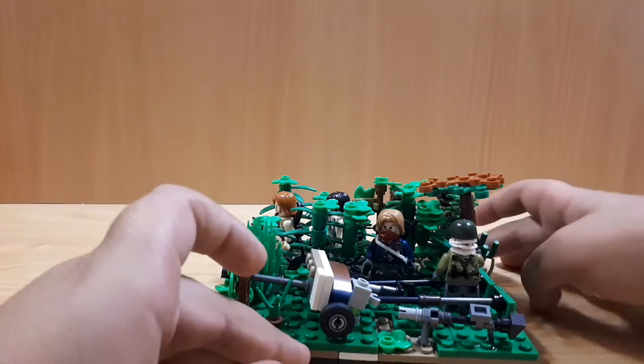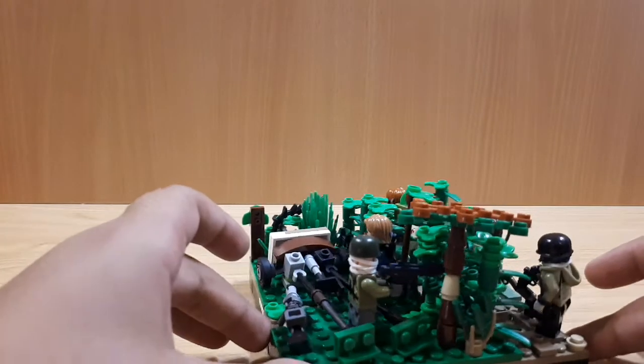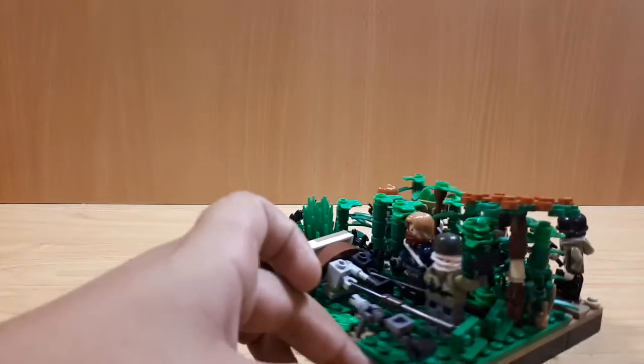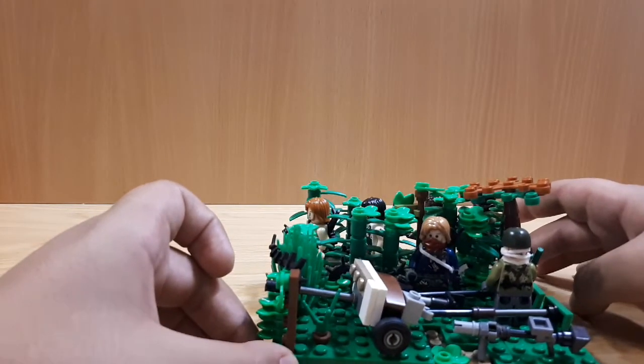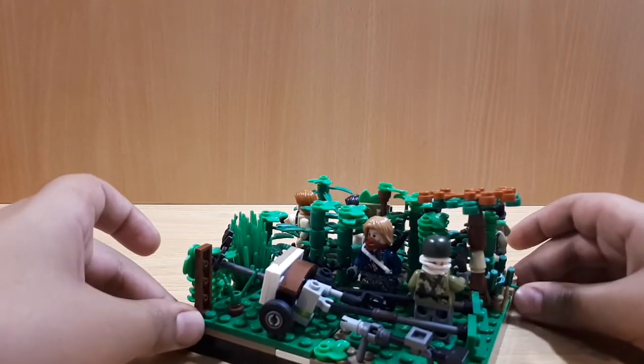The Vietnamese have it. We have this guy with the SDG-44, as I mentioned earlier, trying to take out these Americans, and this other Vietnamese guy that looks like a captain or something — a lot of weapons in his hands and back. He's just chilling over there.